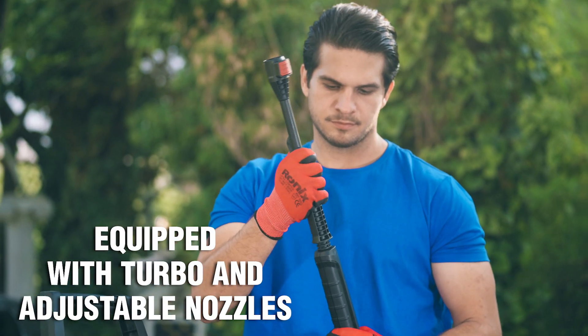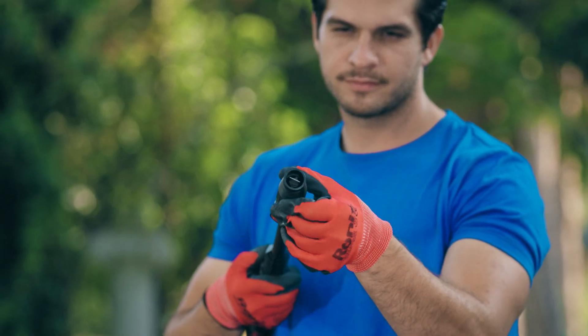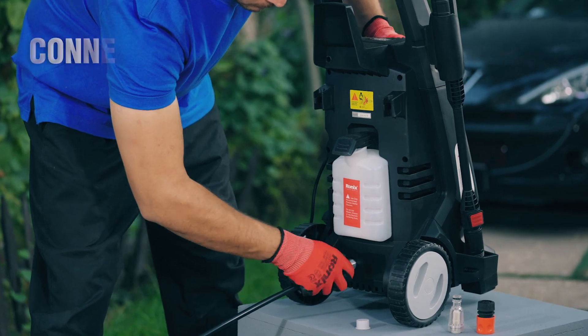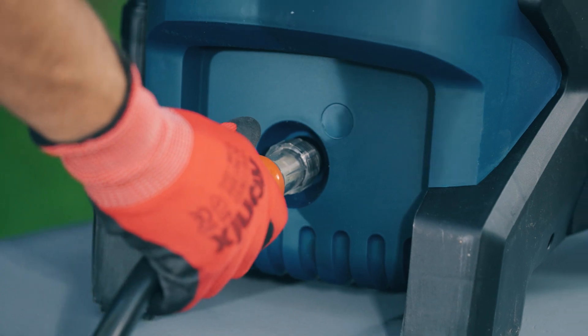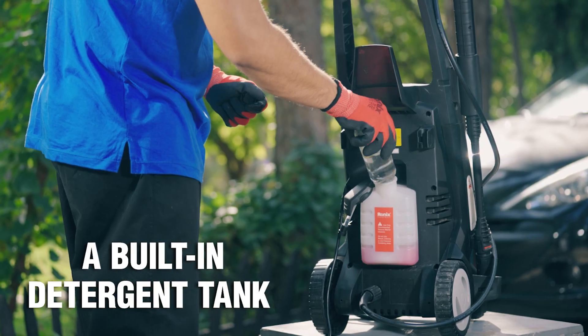Equipped with turbo and adjustable nozzles, a 5-meter high-pressure hose connected to the tool with quick connectors, and a built-in detergent tank.